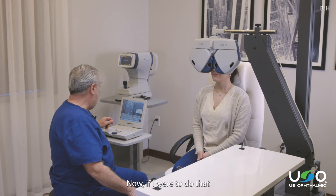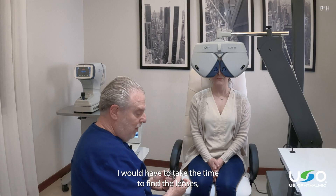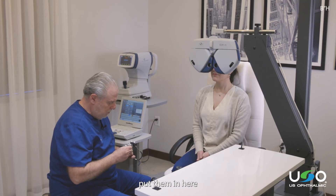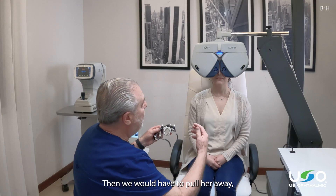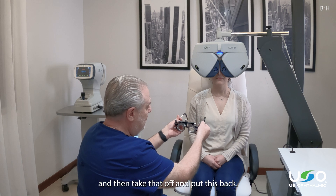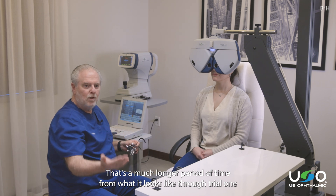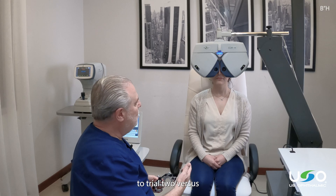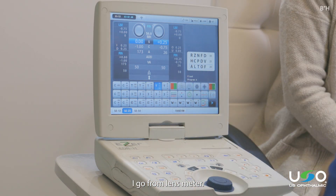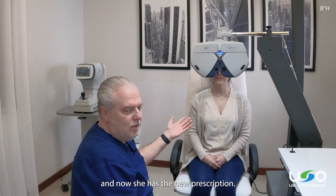If I were to show her the difference utilizing a trial frame, I would have to take the time to find the lenses, put them in, then pull her away, show her this, and then take that off and put this back. That's a much longer period of time from what it looks like through trial one to trial two, versus with digital, I go from lens meter to her old prescription to her new prescription in seconds.